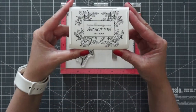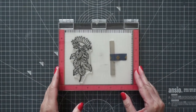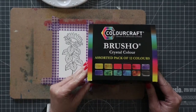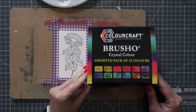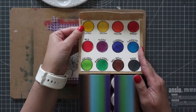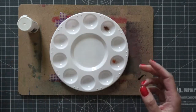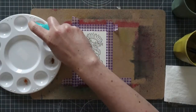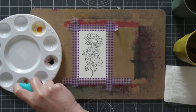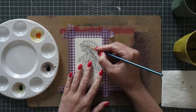I stamped the flower with the VersaFine ink in onyx black on top of a hot press watercolor cardstock. I let it dry for a bit so the watercolors do not mix with it, and then I taped the panel with the flower on top of a board. I picked the powders I wanted to use — yellow, green and brown — then sprinkled them onto my mixing palette and sprayed them with water. I had a paper towel and two cups with water on the side, one for dirty water and one for clean water, and I started watercoloring.